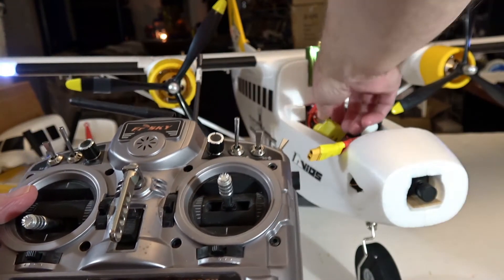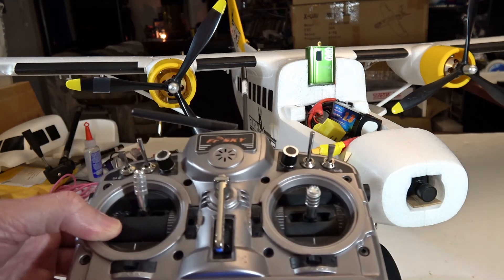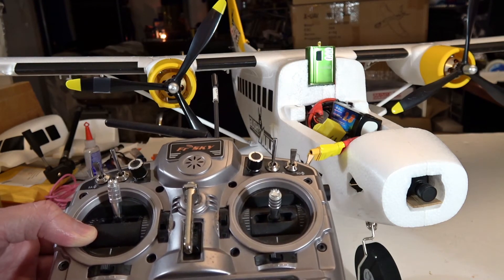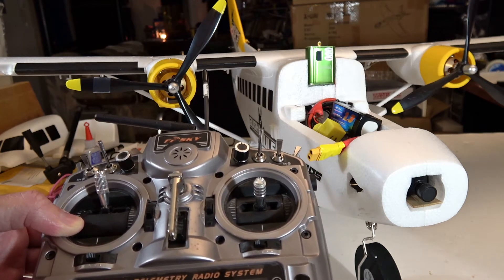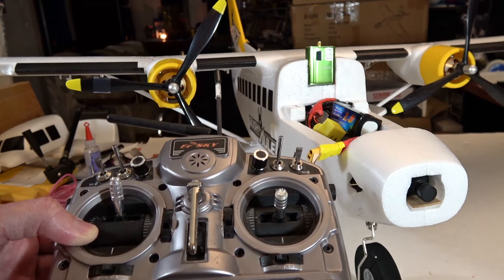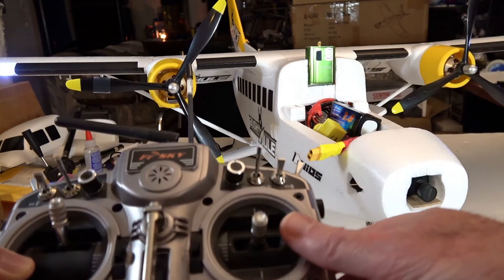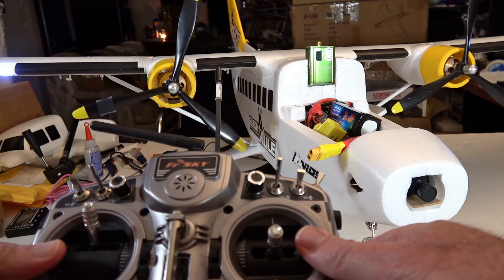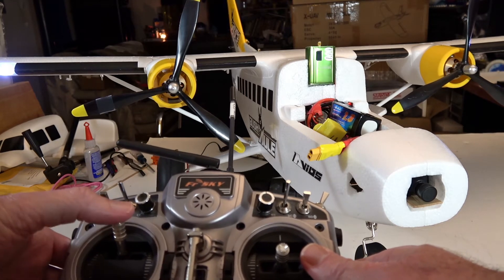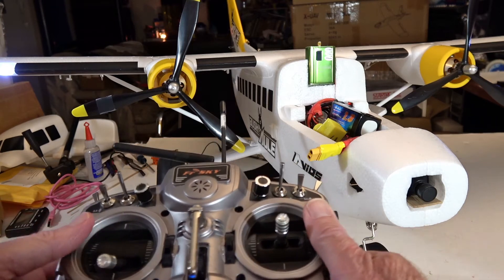Let's go ahead and turn the plane off. Again, I'm going to move the stick all the way up. This time we're going to let it go through the whole four sets of double beeps. Then when it's done with those four sets, it's going to go into the calibration for the brake — that will be four long and short beeps. During that time we can move the throttle down to change the brake setting and toggle it. I'm going to turn the plane back on. This is the first four beeps — okay, now here are the brake beeps. Before all four go by, move the throttle down. Now the brake should be set.